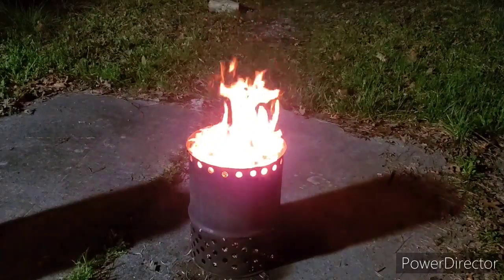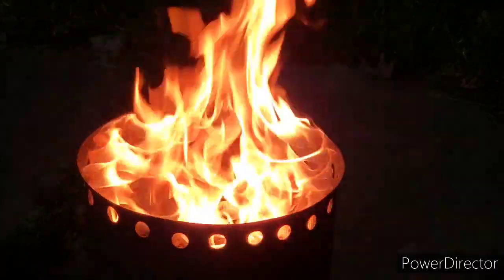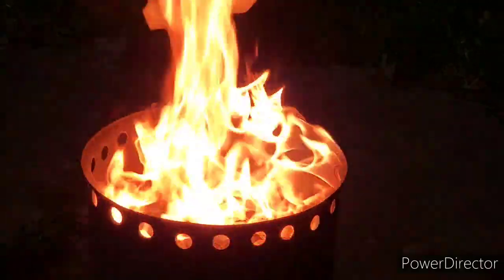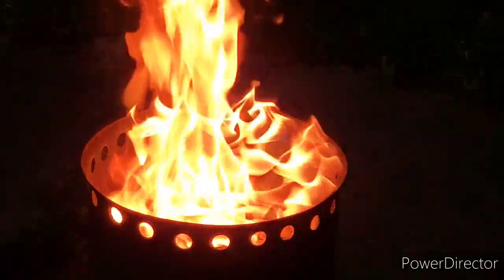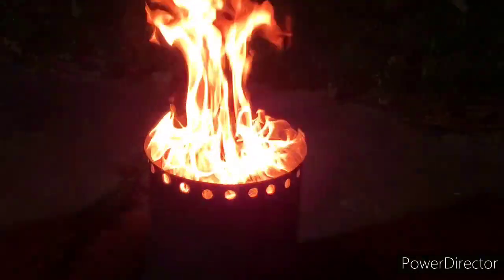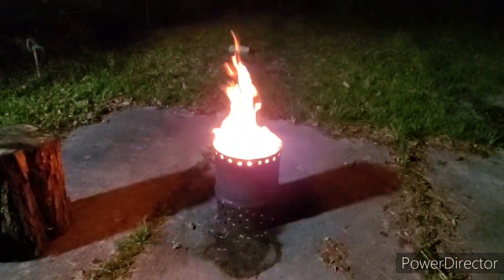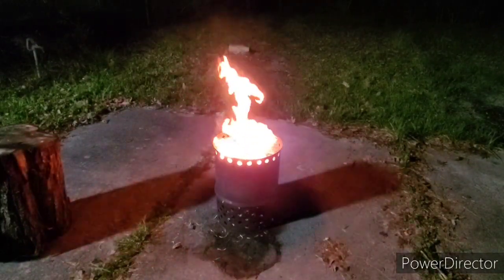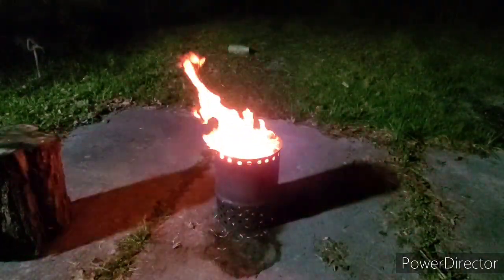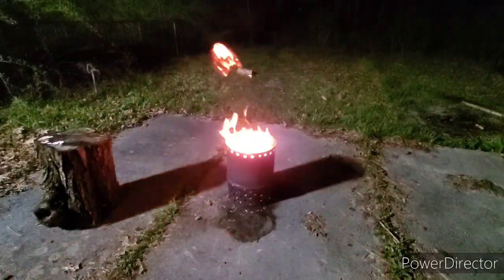Well y'all, it's burning pretty damn good — look at that. See if I can zoom in a little bit. You can't really tell too much by the video, but that thing is acting a whole lot like a gas fire. Like I said on my other video, it is not a gas fire — gas fire stoves are double-walled. So that is not a gas fire, but it sure is acting a lot like it by the way the flames are burning. That's pretty damn good, little stove.